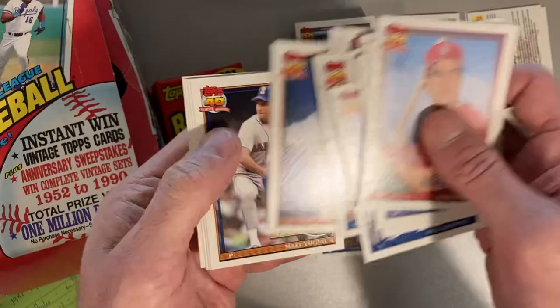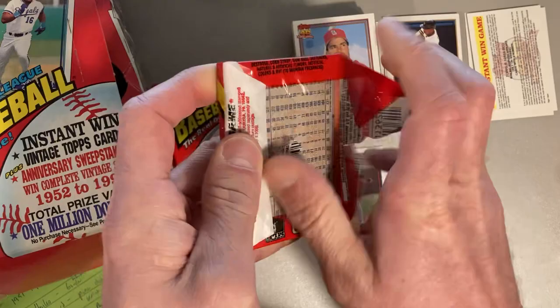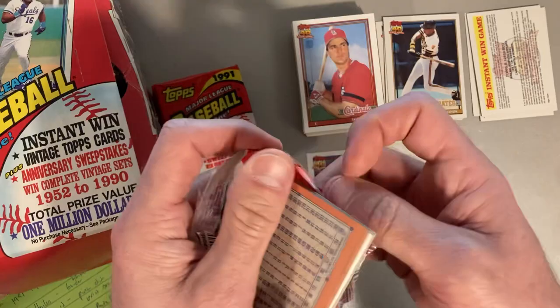Dawn Gladden, Bryn Smith, and Shields — that was a pretty bad pack. Even if we were just busting these open to look for stars, it's pretty bad luck here.